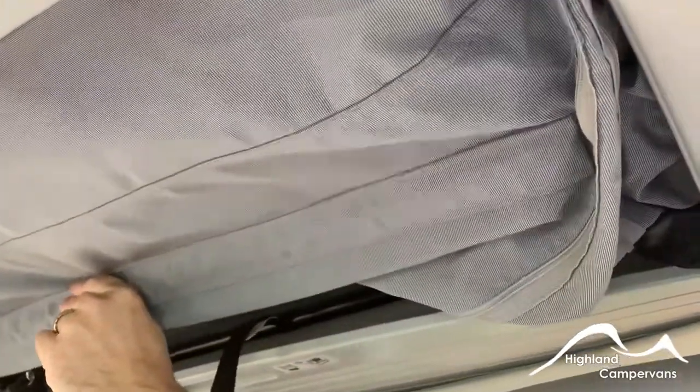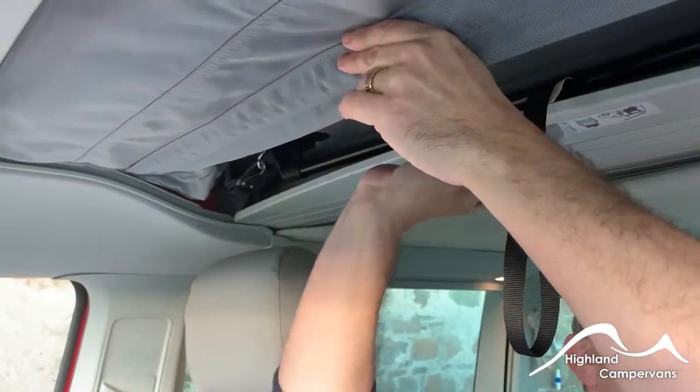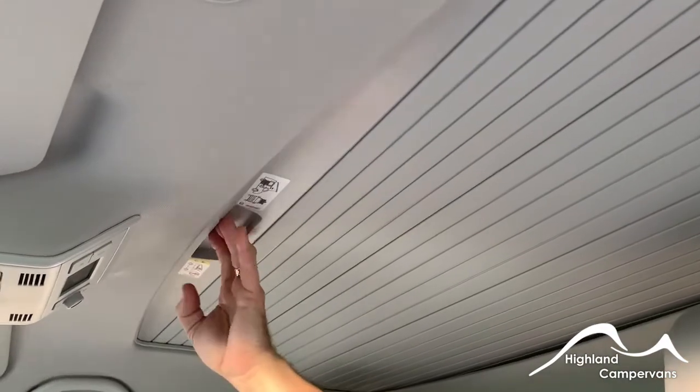If there is material poking out, undo your work and start again, and then you should be able to draw the plastic cover back through. These are a little bit of a fiddle and do require a little bit of patience. Occasionally the material can get caught in the track as well, so it might take two or three attempts to get them to go backwards and forwards.